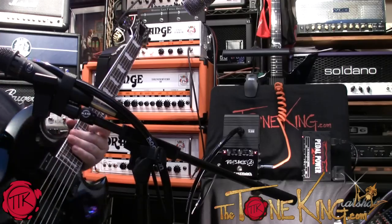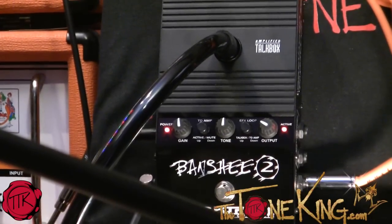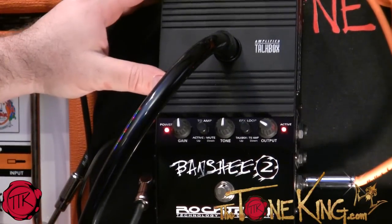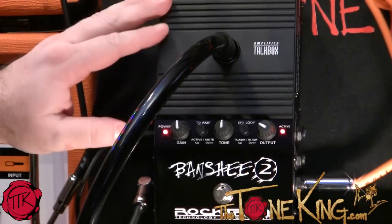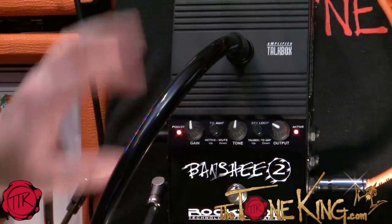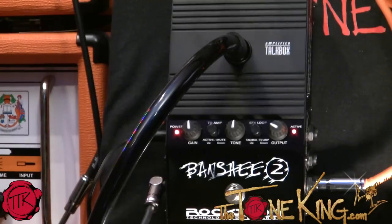Let's zoom in and take a look at what we have going on over here. So here is the TalkBox. You can see you have this tube that goes in the top — there's actually a speaker inside of here. You have three main knobs: the output, the tone, and the gain. You can actually make the speaker in here break up a little bit, control the tone or the overall output.